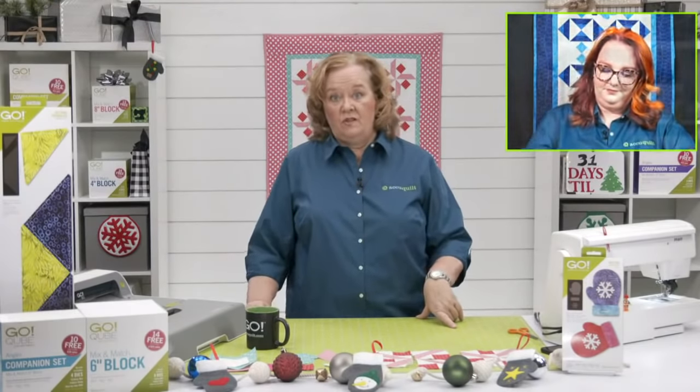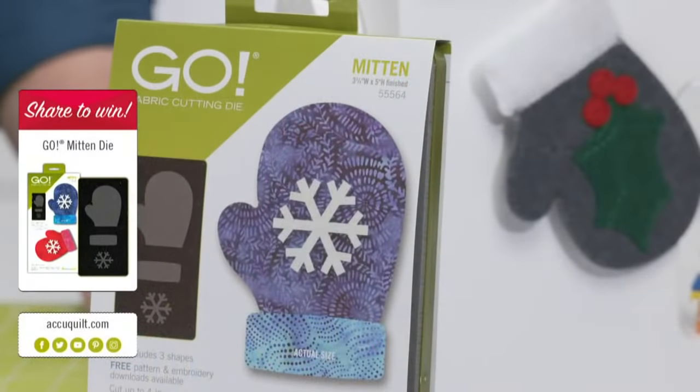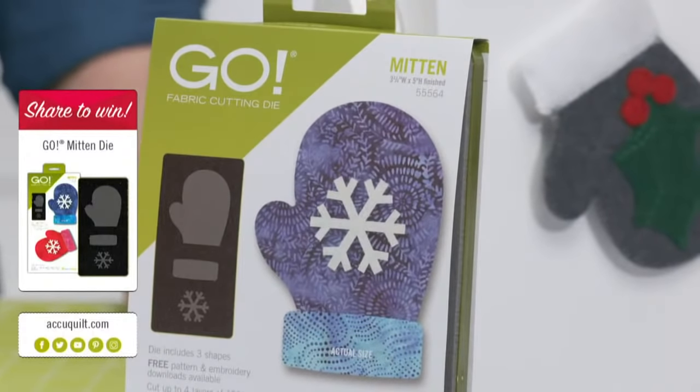Today Pam is giving away one of the GO Mitten dies! Be sure to share this video on your personal Facebook page for a chance to win. Emily will announce the winner at the end of the show.